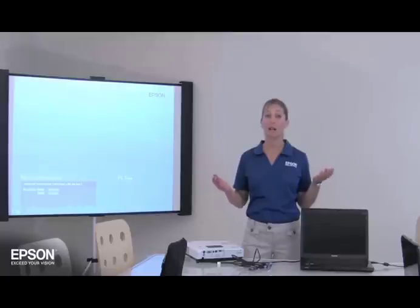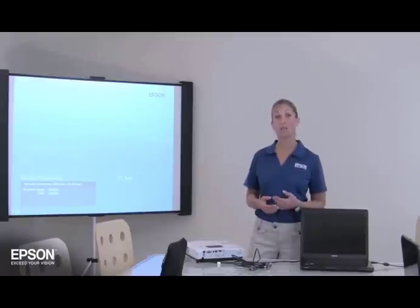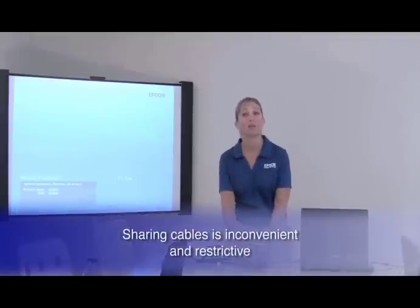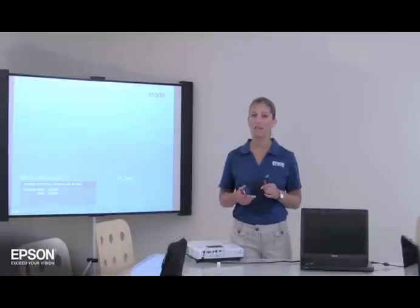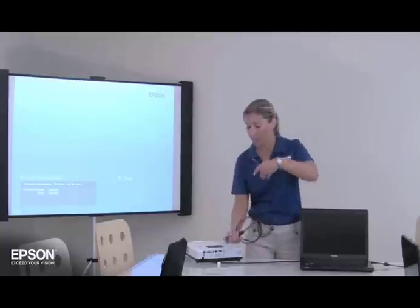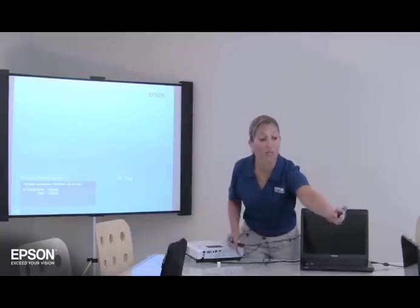Imagine you're sitting at a table in a conference room or a seminar. Everyone has their notebook computers at the meeting, and at some point each person needs to show their PowerPoint presentation or Excel spreadsheet on screen for everyone to see. Swapping VGA cables is time-consuming and inconvenient, and in many cases the cables may not be long enough to reach from the projector to each computer. It's just never going to reach.